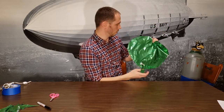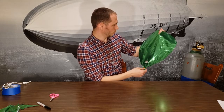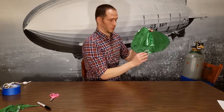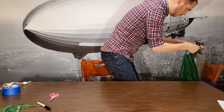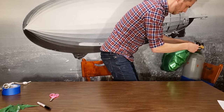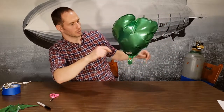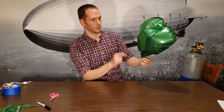Now we're going to inflate it with helium and see if it'll go up. I do lose some lifting capacity as I've trimmed off some of the excess balloon. Three, two, one — and there you go! My terrible-looking heart-shaped balloon actually does fly. So that's how you can heat seal and make your own shapes with the foil.